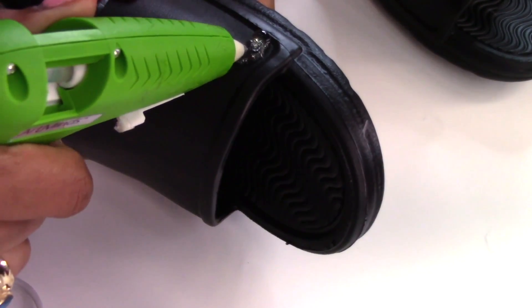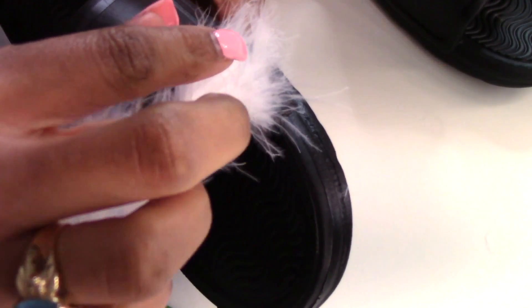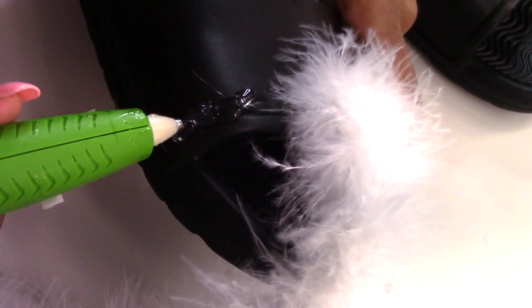Just like the phone case, I'm going to add a generous amount of glue on top of the slides and then I'm going to attach the boa, making sure the entire shoe is covered.